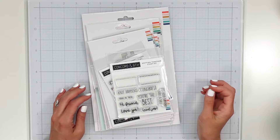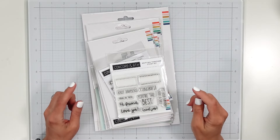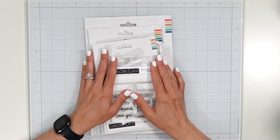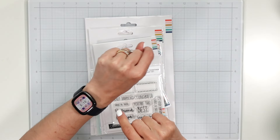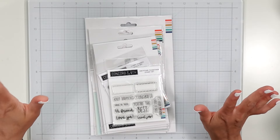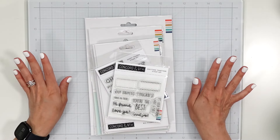Hey everyone, it's Lainey, welcome back and welcome if you're new. This is going to be a haul and card. I ordered this stuff from Concord and 9th on their warehouse sale day, which was June 9th. I just received it today and it is June 20th, so I was anxiously trying to be patient. I only know what the first three things are — I stopped looking and just decided to press record.